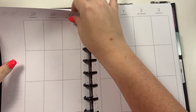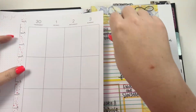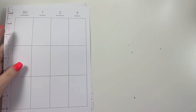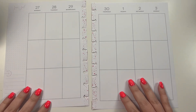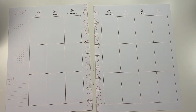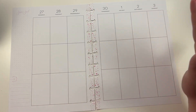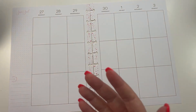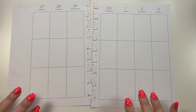Hey guys, it's Heather from Keleba Plan, and in today's video we are planning for the week of June 27th through July 3rd. It may seem weird, but I'm actually going to be doing my 4th of July spread this week even though 4th of July is technically next week. I feel like this is 4th of July weekend, so it's okay to celebrate in my planner early. I want to celebrate early because next week is my birthday and I want to use birthday stickers then.